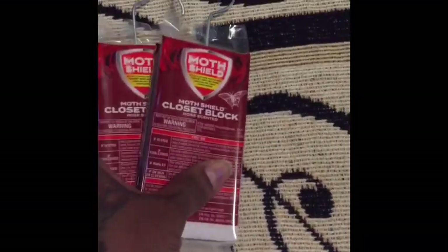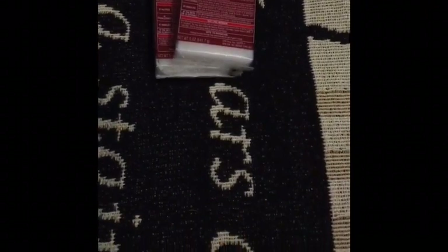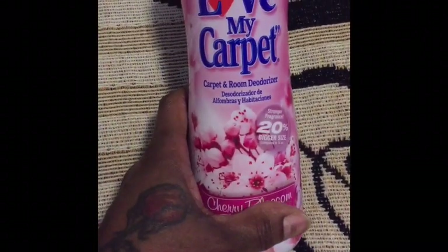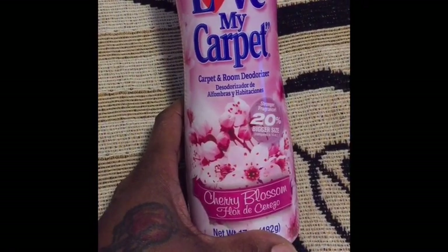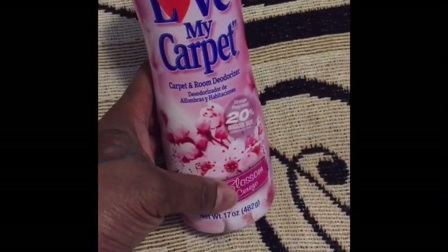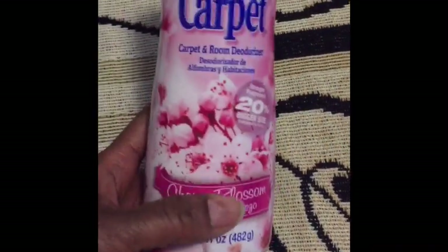My granddaughter exercises down there and I'll be exercising with them soon once my treadmill gets back. Those were just a dollar. Then I picked up some Love My Carpet in cherry blossom — this smells so, so good. It was a dollar and something cents; this wasn't a dollar tree so it was a dollar plus.